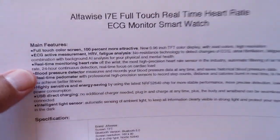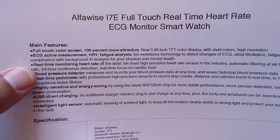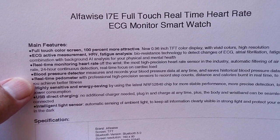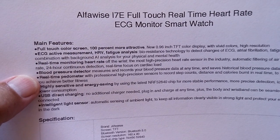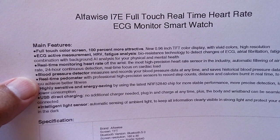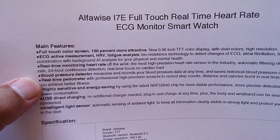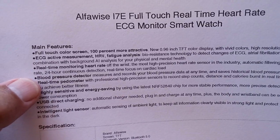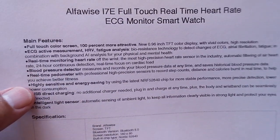It's got real-time monitoring of heart rate off the wrist, described as the most high-precision heart rate sensor in the industry, with automatic filtering of air heart rate — meaning when it's not on your wrist it won't give accidental readings — plus 24-hour continuous detection and real-time focus on cardiac load.